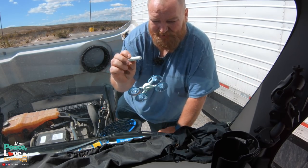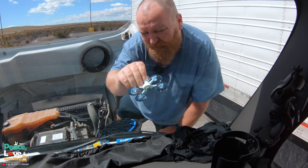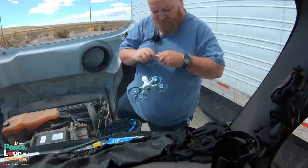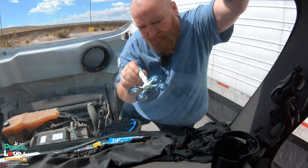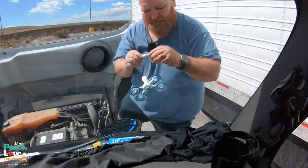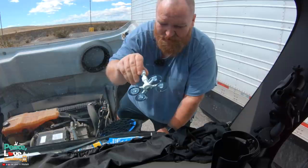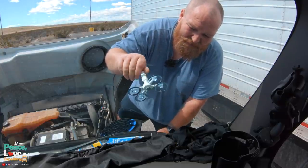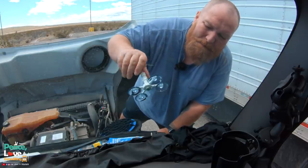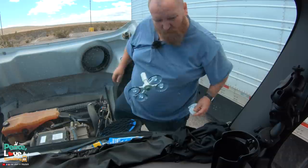Then we're going to take our resin applicator and screw that in until it touches the surface. It says to put six drops of resin - one, two, three, four, five, six. Then we screw in our resin applicator - this basically pushes the resin down into the cracks. We do have a little bit of resin runoff here.